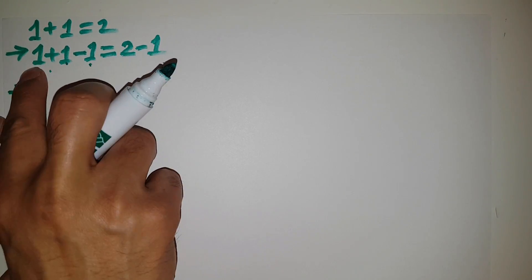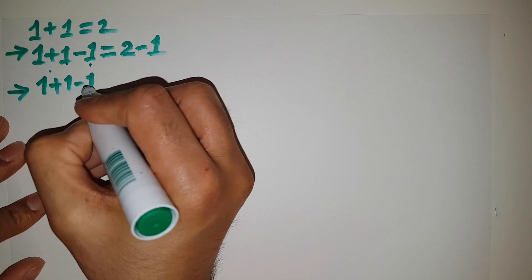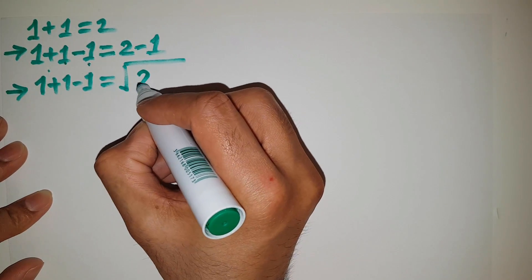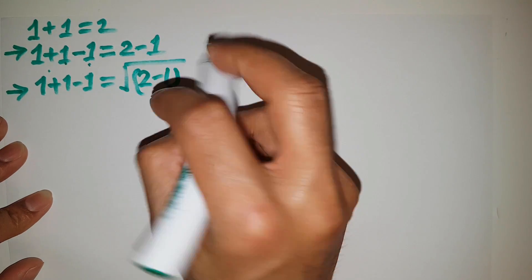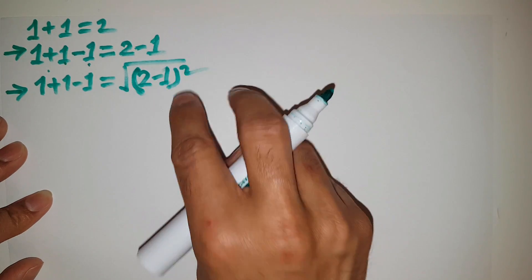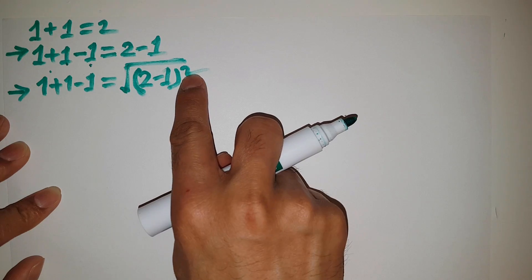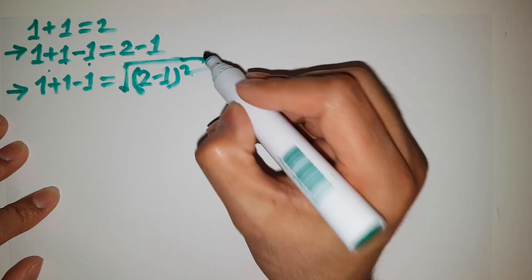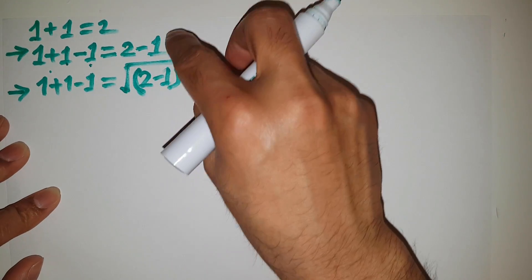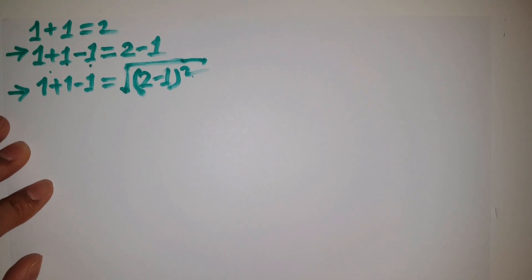Next line: I can keep this left hand side completely the same. 1 plus 1 minus 1 is equal to a square root of (2 minus 1) squared. Why square and square root? Because if we use square root and square together, they are neutral — the square root is the inverse operation of square. So this line is supported by the previous line, according to mathematical rules.